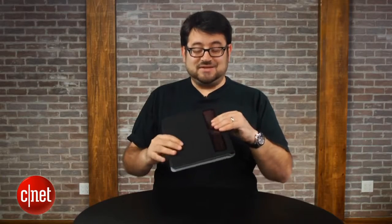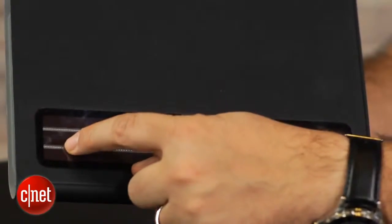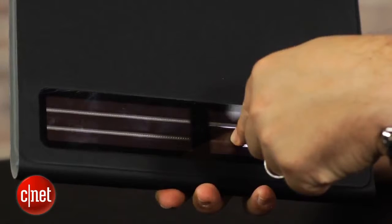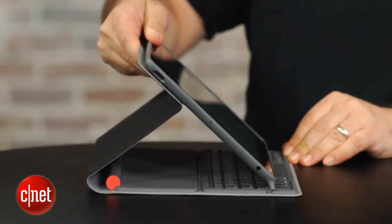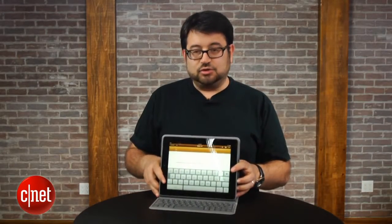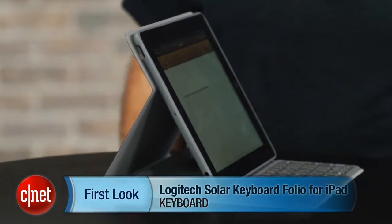If you can get past those elements — and the fact that this cover here for the solar part is a little flimsy and flexible feeling, and I don't know how that will last over time, and we did get dust under the edge of ours — it's a very good keyboard. And if you keep it folded up in that mode when you're traveling, you might really love the fact that you don't have to charge it. I'm Scott Stein and that's a look at the Logitech Solar Keyboard Folio for the iPad — iPad 2 and 3rd Gen iPad.